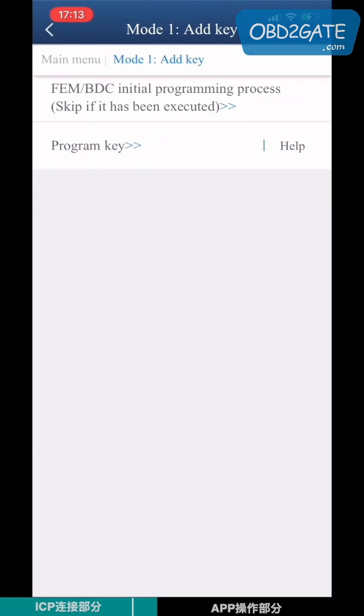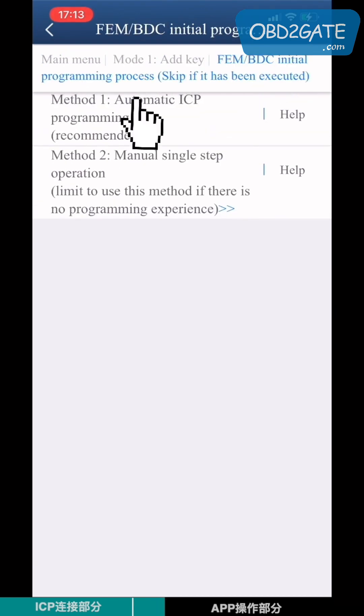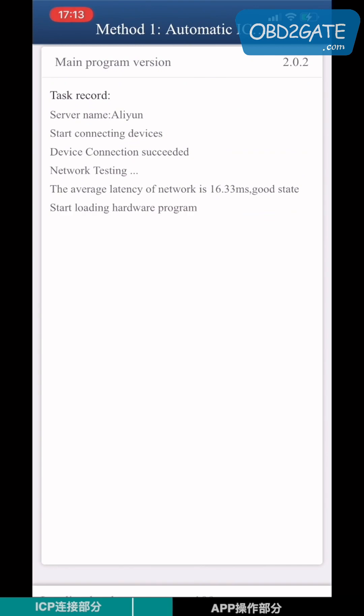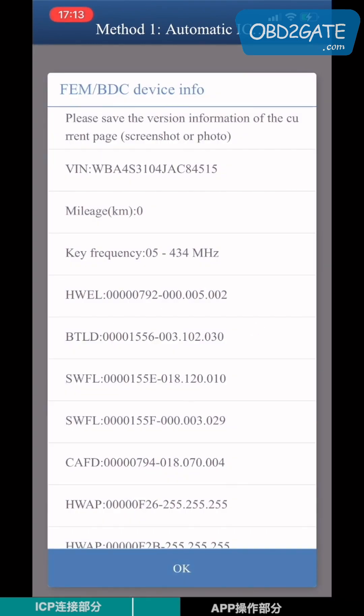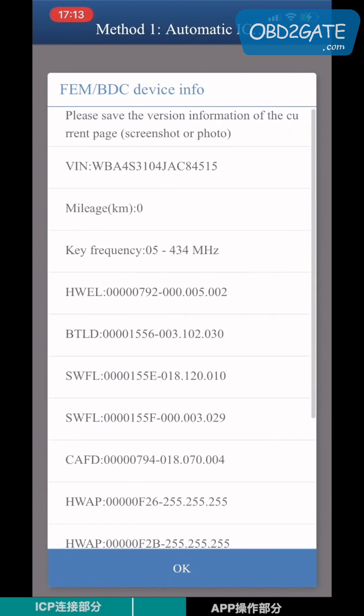Select Add Key, then choose FEM BTC and start the initial programming process. Choose Method 1 — Automatic SAP programming. Check the VRN number, key hardware and version information.